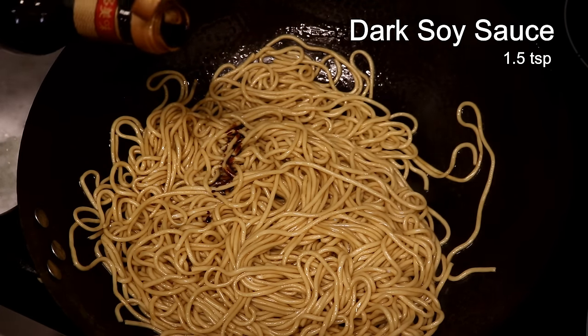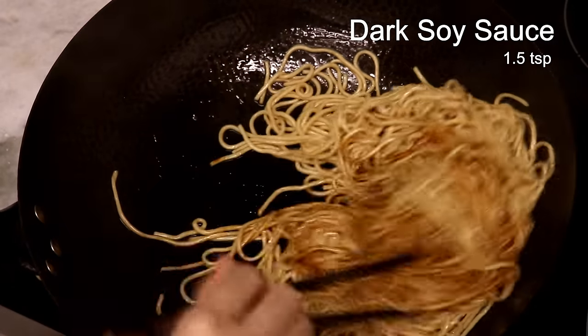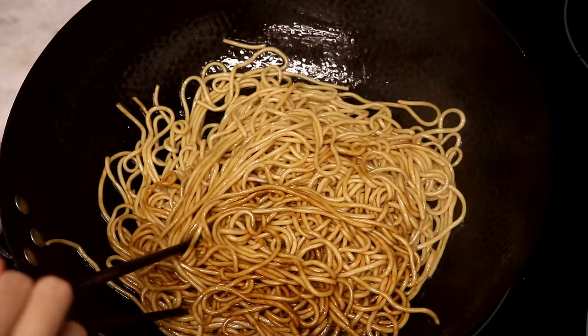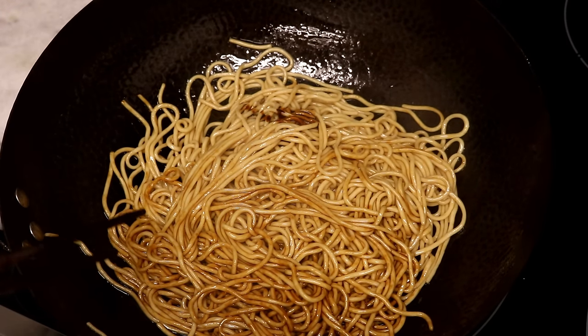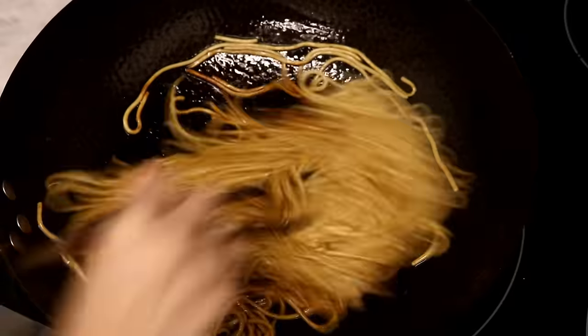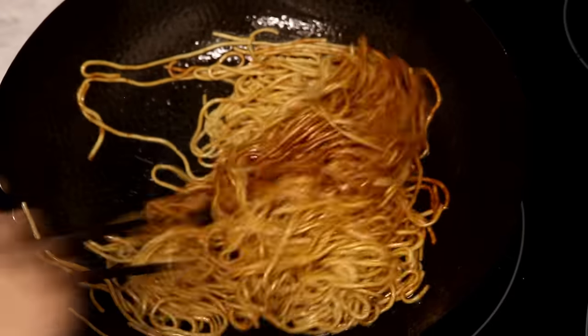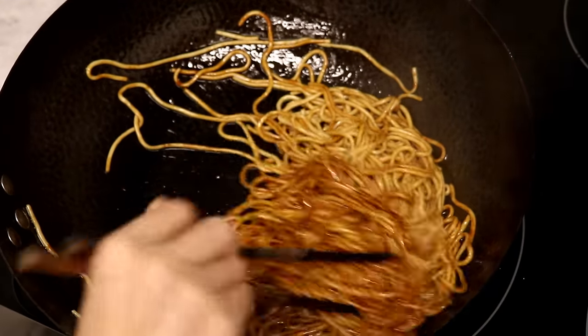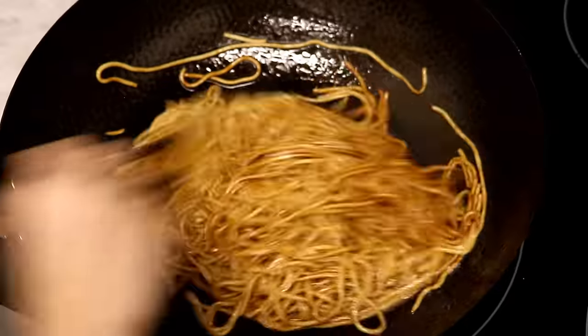Mine is delicious — tastes so good. Then we will add some dark soy sauce. It is for the color, so you can get that desired brown color that looks like restaurant quality. Keep mixing. You can add some toasted sesame oil at the end if you like. I don't because I already used peanut oil. I turned off the heat right before adding the noodles because we are making lo mein — all you need to do is stir and mix.